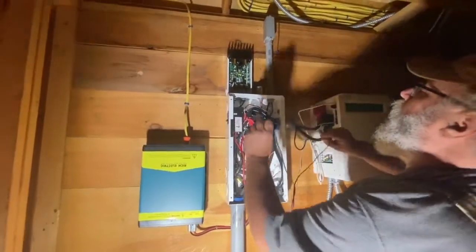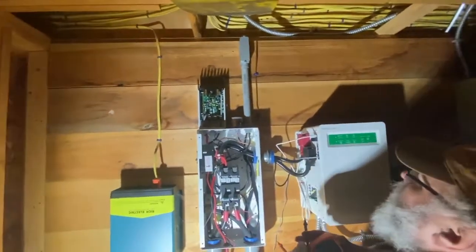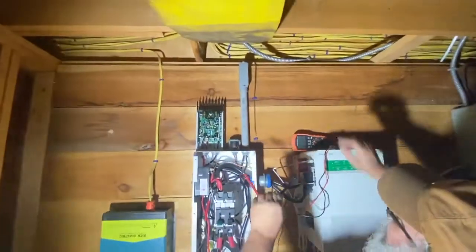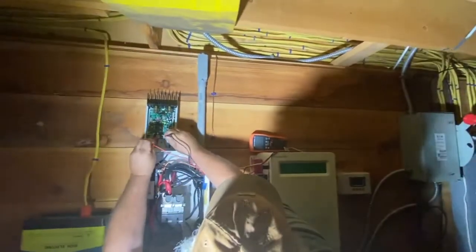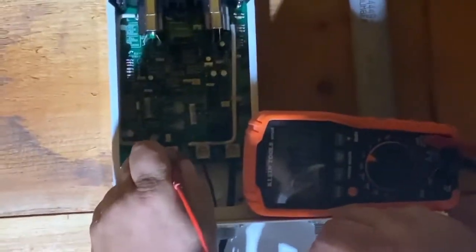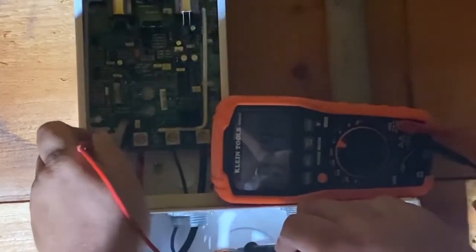Now up here we're going to check. These cables aren't very long. No voltage. No voltage. Ground — nothing. About 0.4, half a volt.